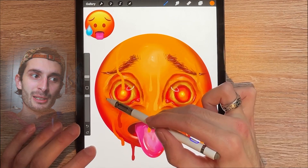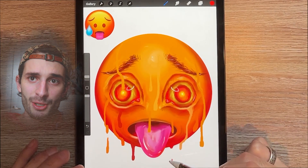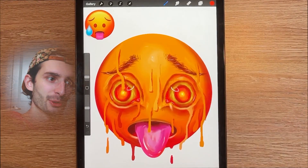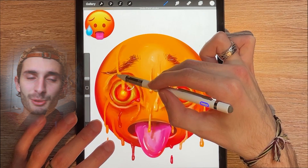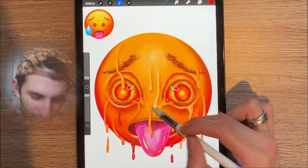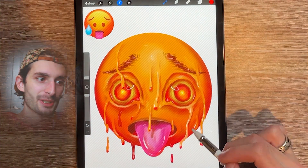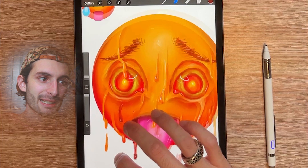I'm adding the melting bits, color dropping the different parts of the face so the melts wouldn't all be the same color, adding shadows to make it more realistic and make it pop, and then adding specular lighting to make it look wet and drippy.